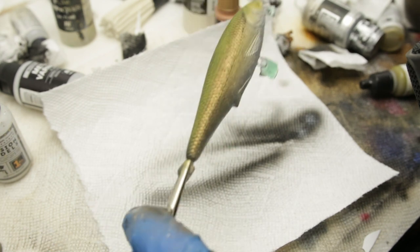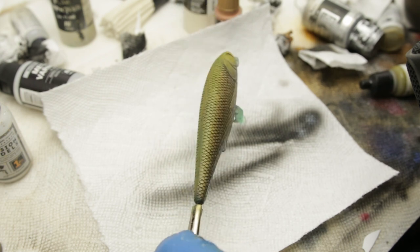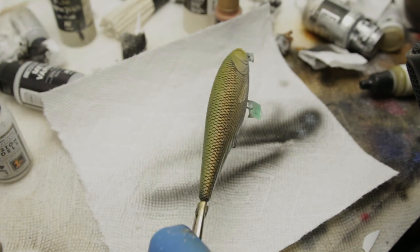I'm definitely digging how this thing is looking so far — very natural. I think that's good enough. And let's switch to that Russian brown.